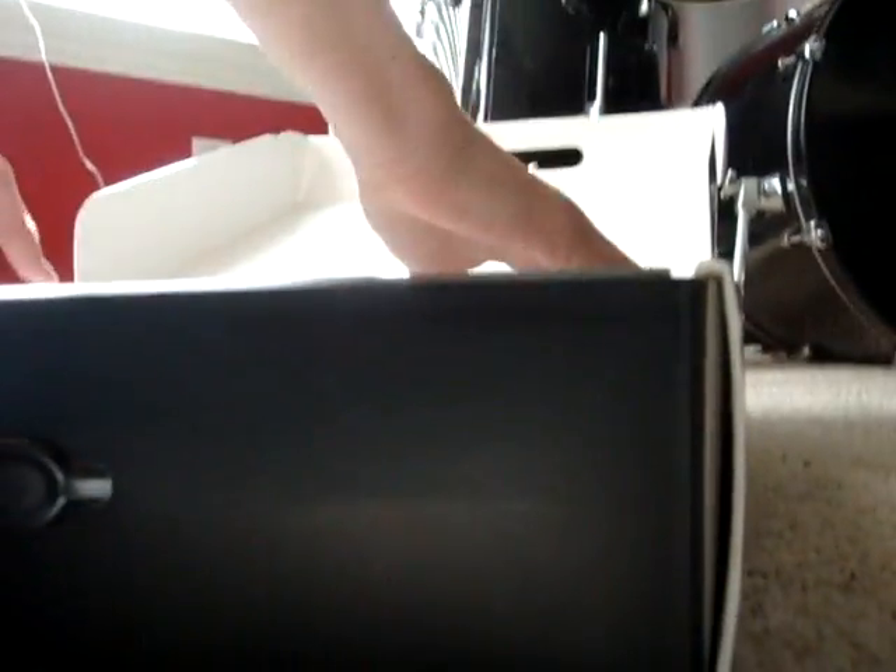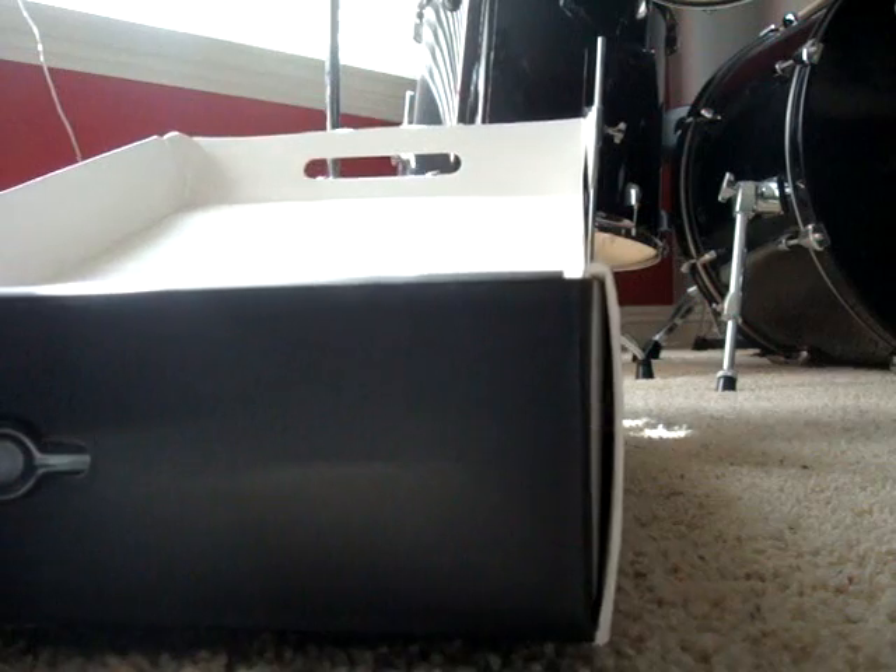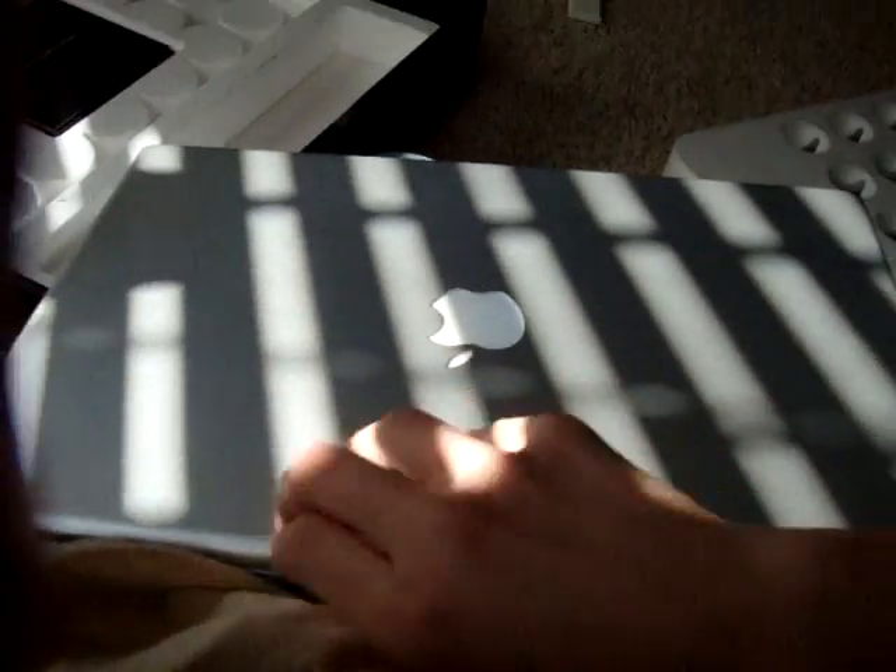And then you get the MacBook right here. This book is terrible. Here's the MacBook, let me take it out. The MacBook just looks like that — the previous version of the 15 inch. When you open it, it gives you this little stuff.